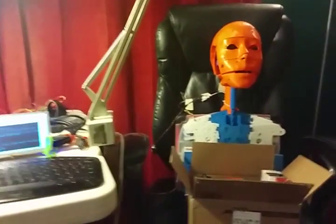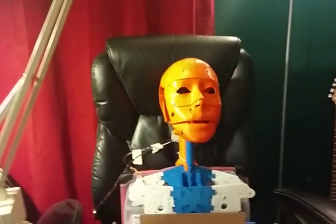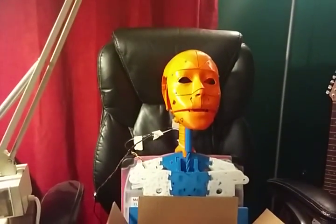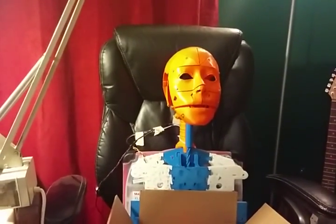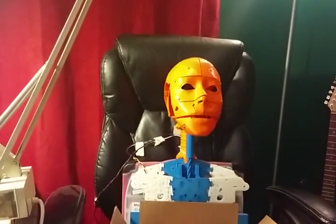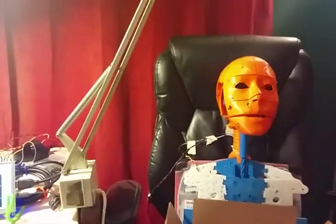Okay, it's Matt again. This is actually the day right after the previous video. Still working on this Aaron InMove robot. This is an open source hardware project. You can go to InMove.fr to get all the parts.